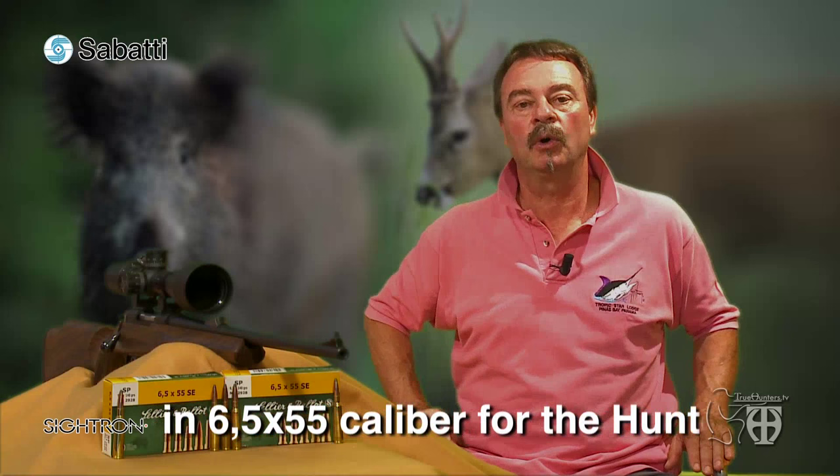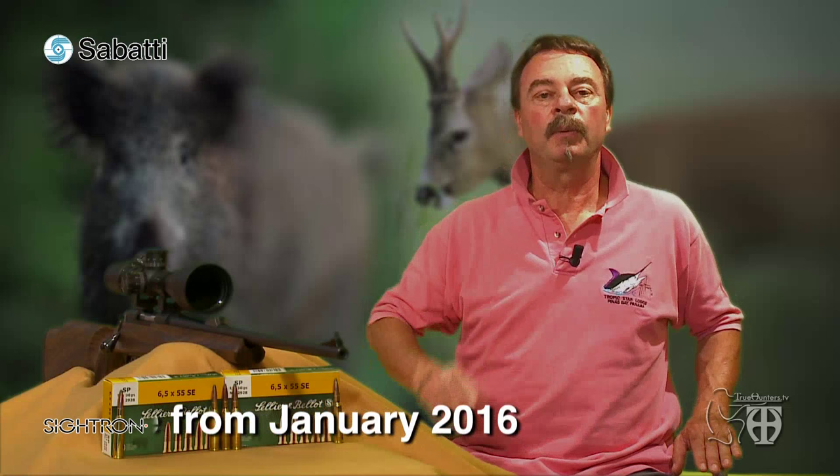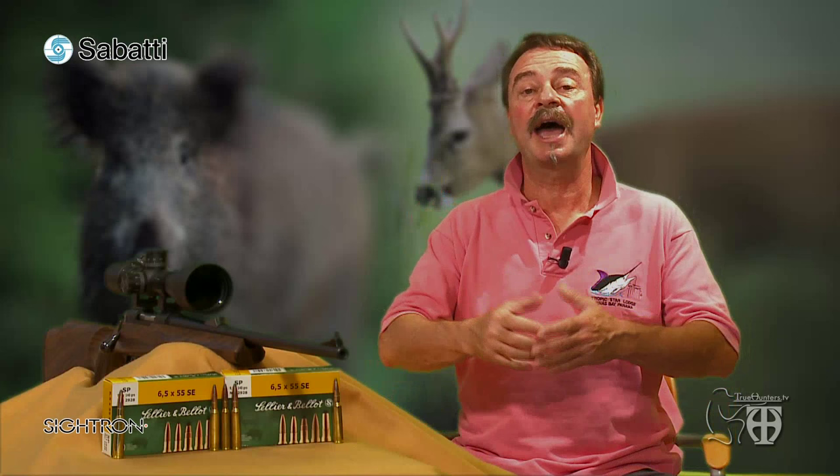This led me to immediately call Mr. Emanuele Sabatti, owner of the factory and chief engineer of this project, and arrange an order for a couple of hunting versions of his barrel. The Sabatti staff has designed and introduced this new precision rifling profile, calling it MRR — acronym for Multiradial Rifling — with new and unique features. The main objective was to develop a rifling system with seven practical advantages over traditional rifling in terms of interior and exterior ballistics.